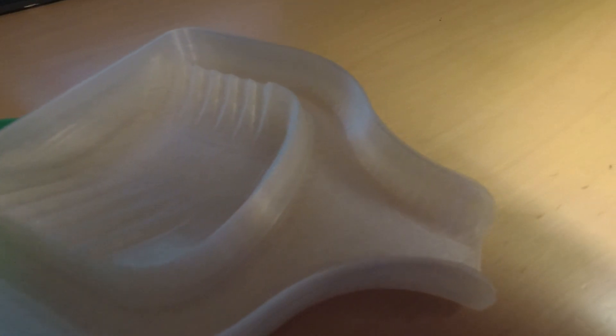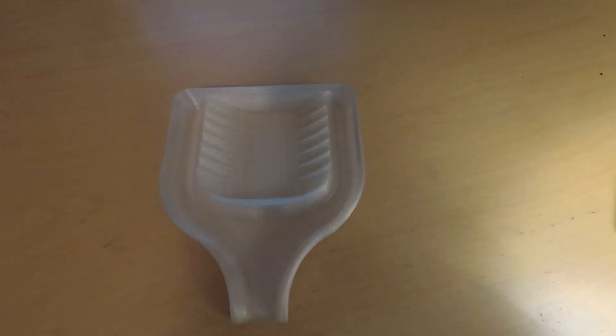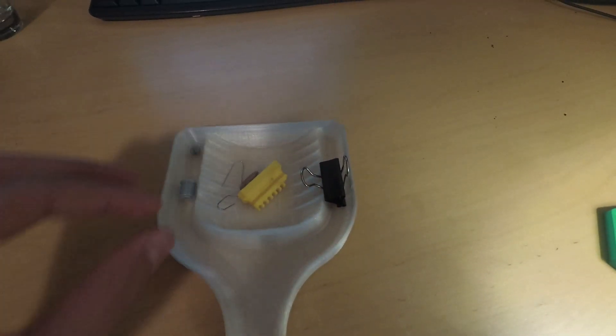Both, obviously, are some of the best prints you can make right away, as the first thing you're going to do is organize your parts and you're going to make a mess. So I would argue these are some of the first prints you should make as a maker, or just as anyone building things.